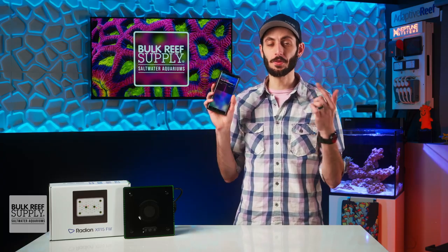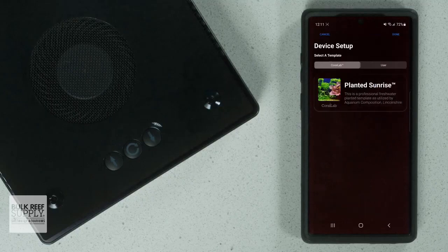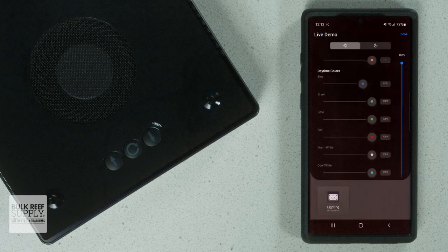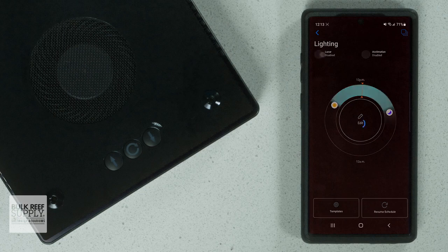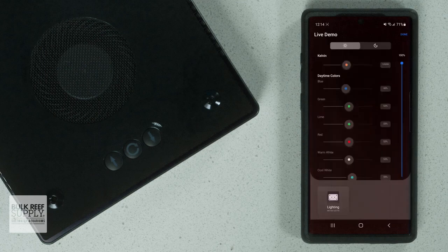You can download the Mobius app to your smart device, pair up the light, and either select the planted sunrise preset — which gives you a full lighting schedule geared toward plants without any work on your end — or create your own custom schedule. Each LED color is on its own controllable channel, so you can dial in the spectrum and control the overall intensity with a separate slider. The app also offers lunar mode for moonlight, acclimation mode for allowing macroalgae to slowly adjust to higher light intensities, manual mode, color cycle, disco, thunderstorm, and cloud cover if you want to have some fun and show off your lighting to friends.